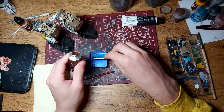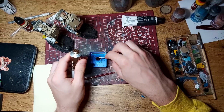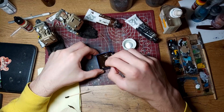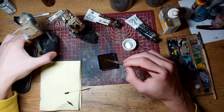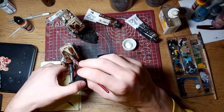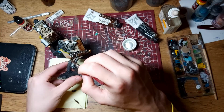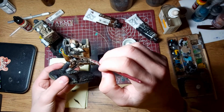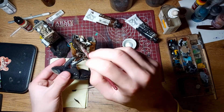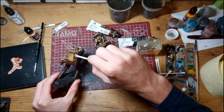Base coats are done, time for oil wash. I mixed brown and a bit of grey with loads of thinner and applied it over both miniatures. After they dried for a bit, I cleaned them with some thinner, then left them to fully dry overnight.